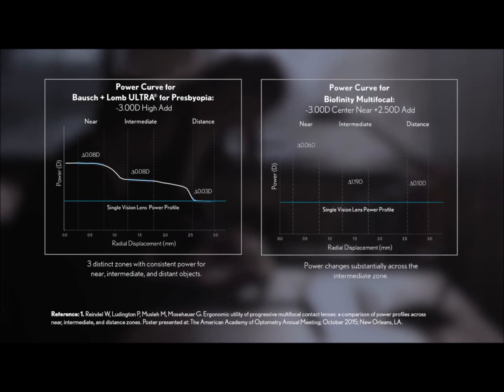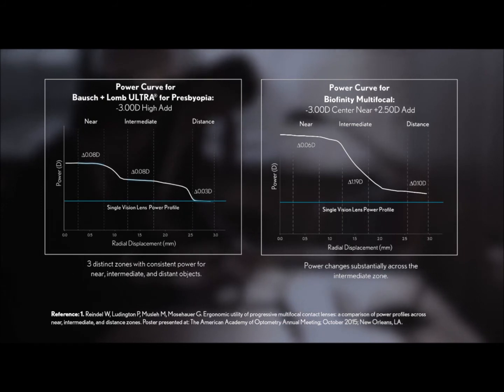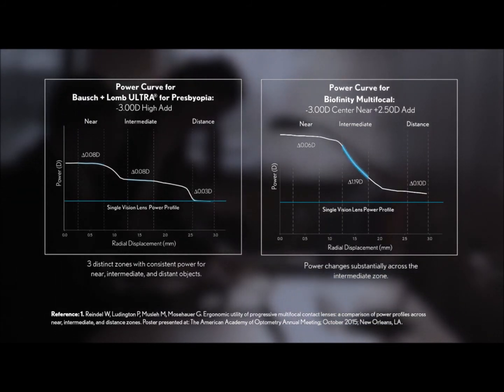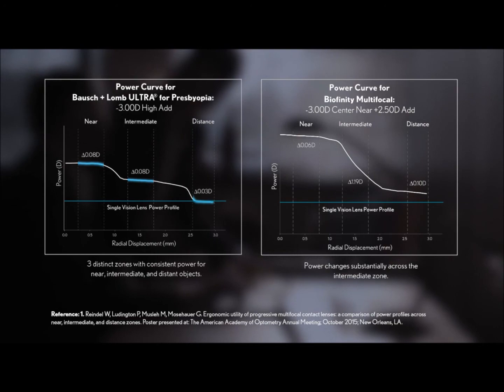With the plus 2.50 add of the Biofinity multifocal, we find a noticeable shift in power across the intermediate zone as it transitions from the near to distant zones. Again, a sharp contrast to the Bausch & Lomb Ultra for presbyopia high-add lens.